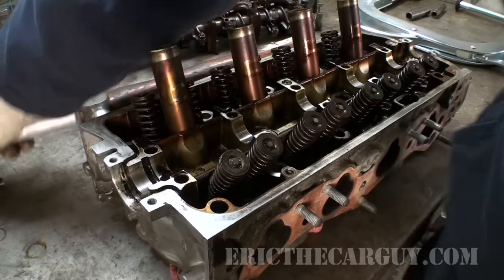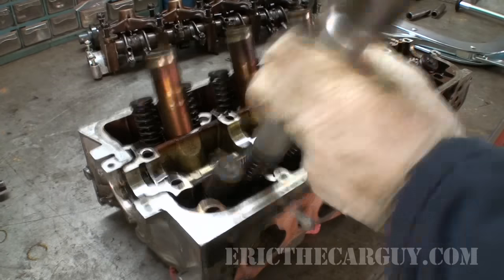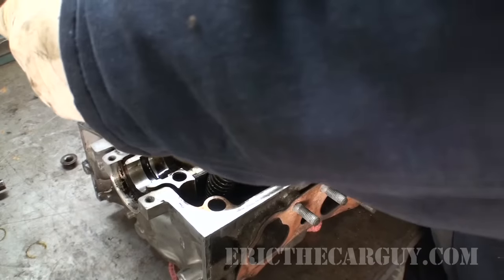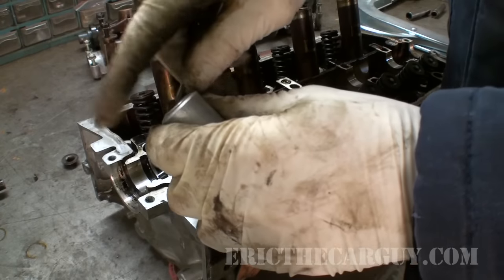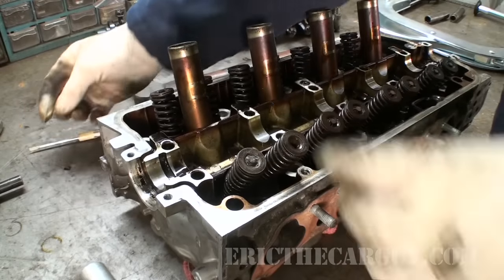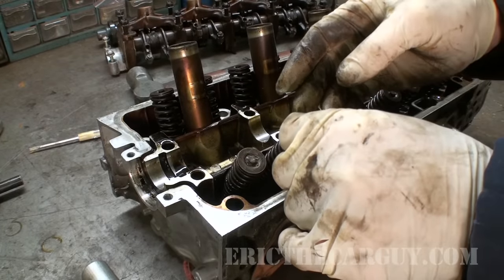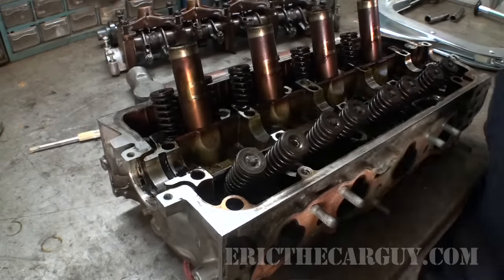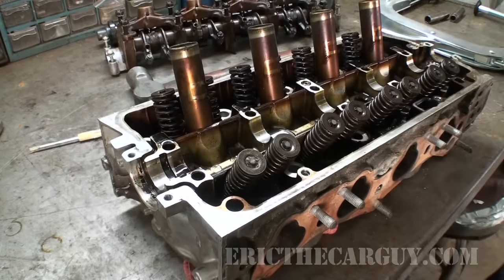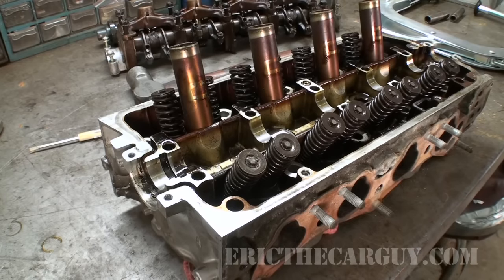Just to show you how quickly you can do this if you're performing this operation, say replacing those valve seals — done. And that works for valves that are recessed inside of a cylinder head.